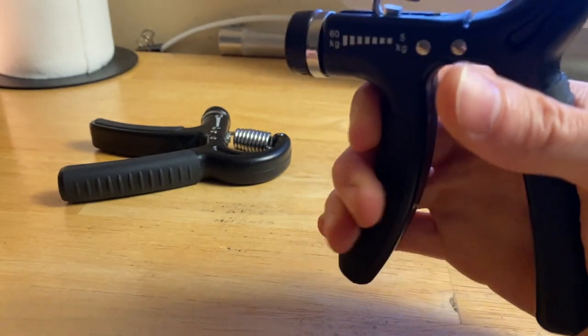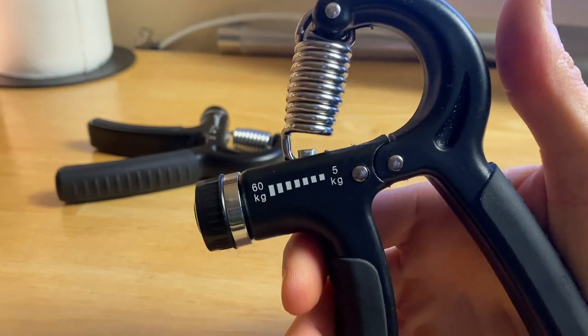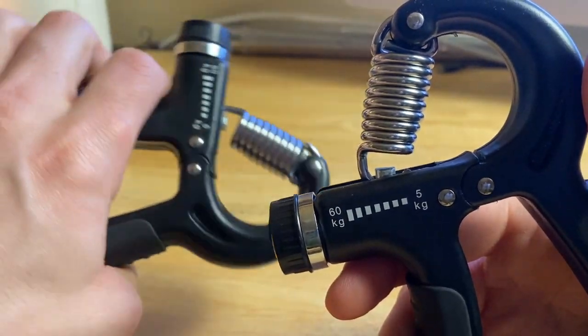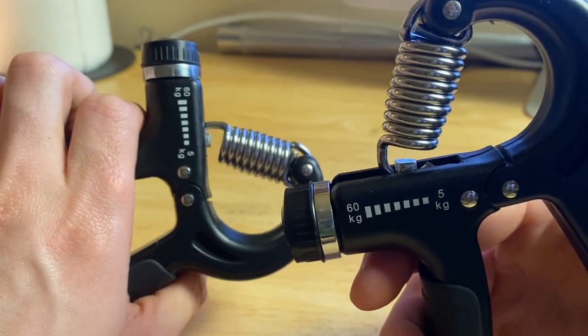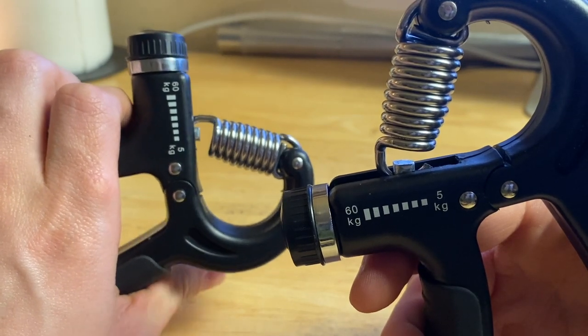I have here the AIXPI Grip Strength Trainer, and I've got two of them here because two came in the pack. I think you can also buy them in singles, just one at a time, but why not get two of them?